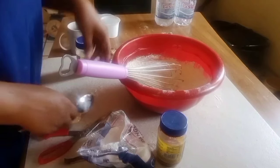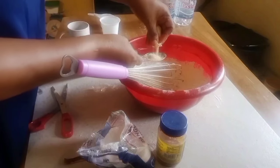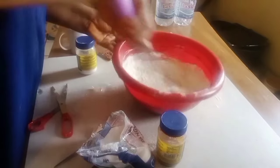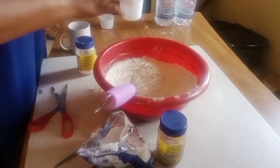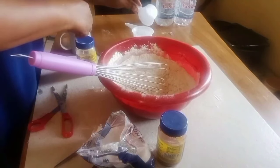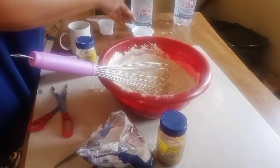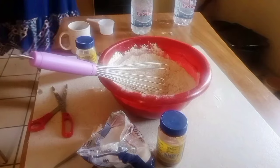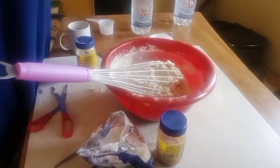For my yeast, I'm going to use two tablespoons of yeast. I have my warm water here. I'm going to add it. I'm going to add a little bit of sugar — the water will not be enough.